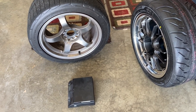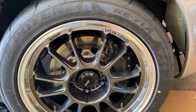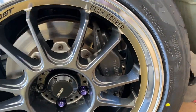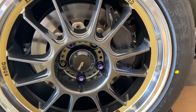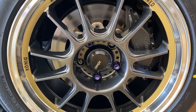I did a test fit to confirm whether I'd need extended lugs. With the 5mm spacer — which I need for tire clearance on the inner wall — there's just not enough thread engagement. That means it's time to take the brakes off, remove the old studs, and install the APR extended studs.